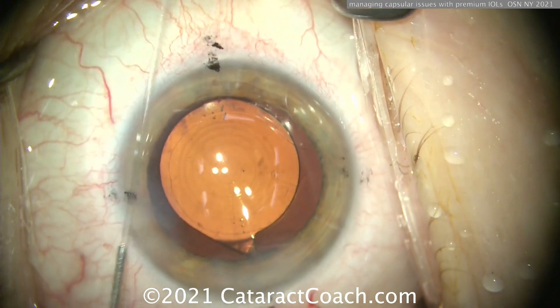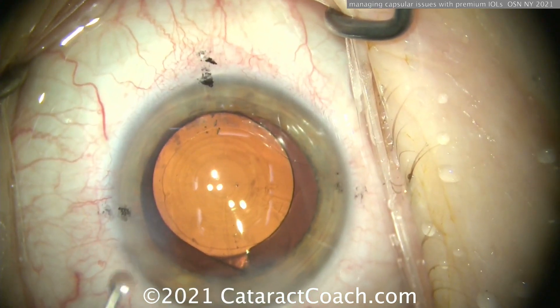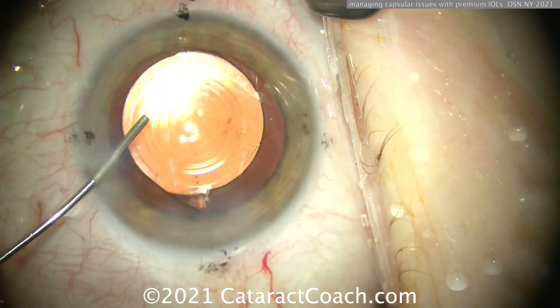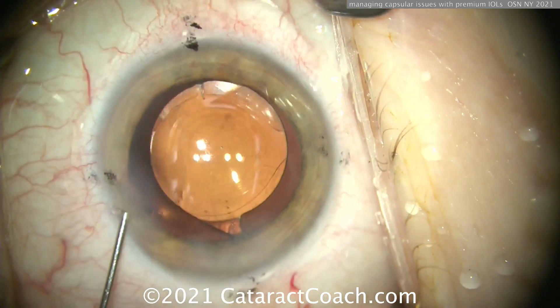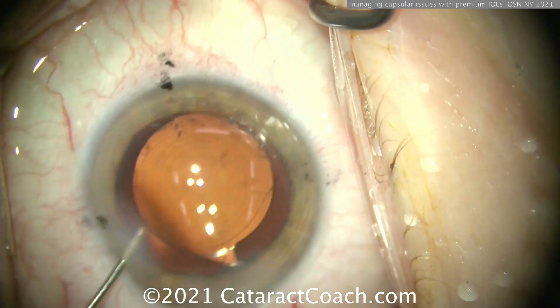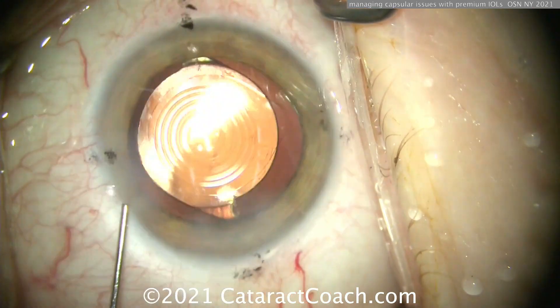Washing out the angle with balanced salt solution to get some of that extra retained viscoelastic out, to prevent a pressure spike on day one. It looks pretty good — we have optic overlap for probably 270 degrees, maybe even 300 degrees, so that's going to be plenty sufficient. This lens is going to stay in perfect position. The patient had a normal post-op outcome — thrilled with a beautiful result. She can't tell the difference between this eye and the other eye.